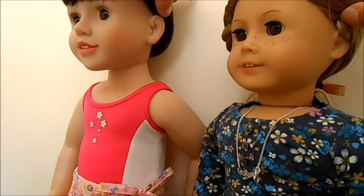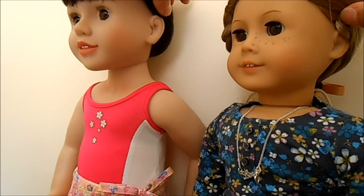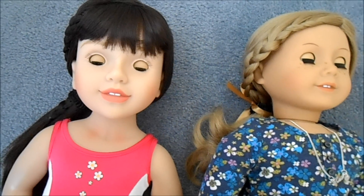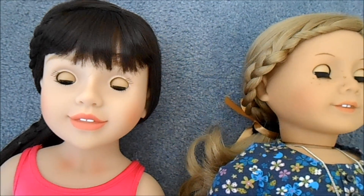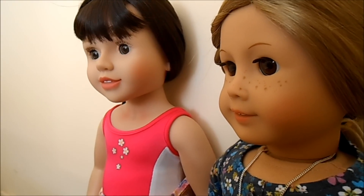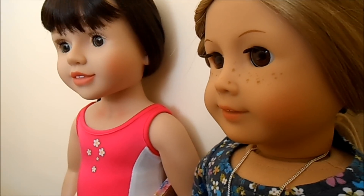Their ears are pretty much identical except Australian Girl Dolls' ears are a bit bigger than American Girl Dolls' ears. Both doll brands also have sleep eyes. They both have some really nice light colouring on their cheeks that's kind of pink.